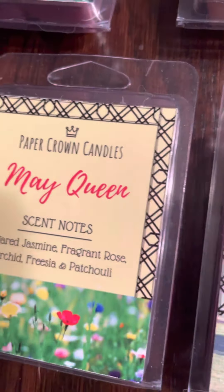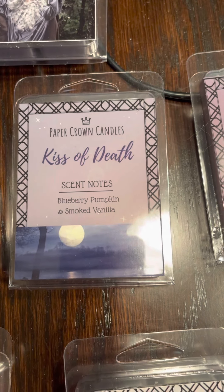We have May Queen: sugar jasmine, fragrant rose, orchid, freesia, and patchouli. We have Spring Quartz: sunlit peonies, fragrant rose, blossoms, and jasmine. Autumn Quartz: fallen leaves, crisp air, hints of birch. Dark Arts: dark mulberries, blackberries, and smoked vanilla. We have Evil Queen: mulled blackberries, cider, and tart green apples. We have Kiss of Death: blueberry pumpkin and smoked vanilla.